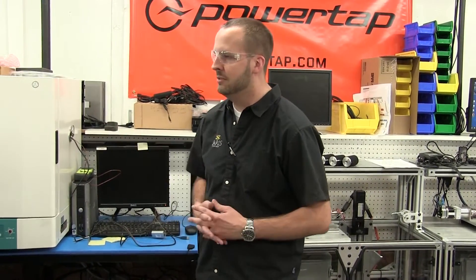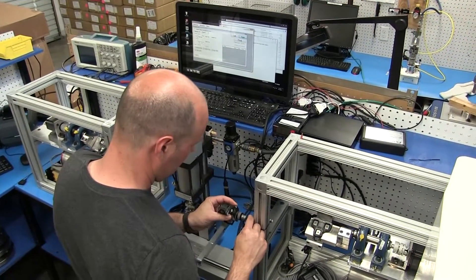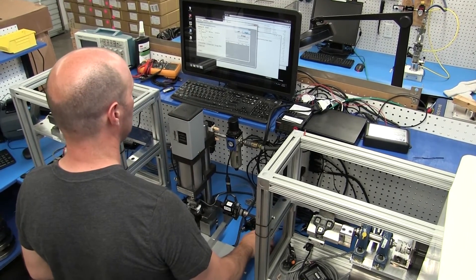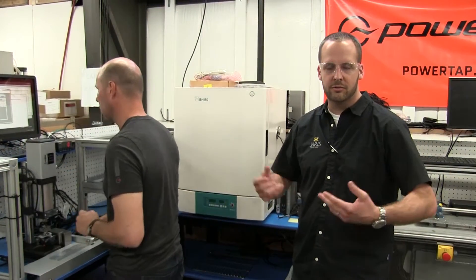From there it goes over to where Jeff is doing some testing here and it gets checked at the end-of-line stands. We'll check it for cadence, check it for power — which is exactly what you'll see on your dual GPS — and we'll also check it with a high load to make sure that it can handle your full weight.